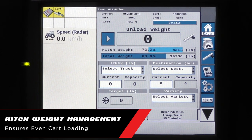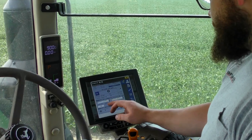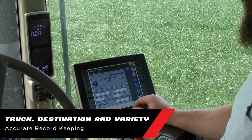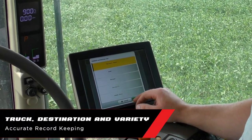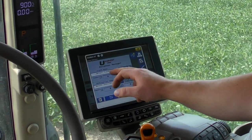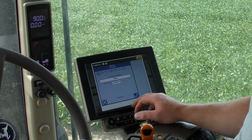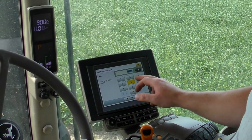The hitch weight management feature, displayed on the VT screen, allows the operator to ensure even loading of the grain cart before unloading. The operator can choose the appropriate truck destination and variety for accurate reporting. At the end of the season, capacities of trucks and bins can be set up in the system.